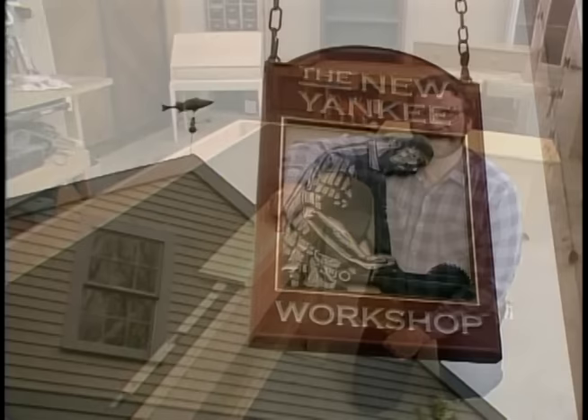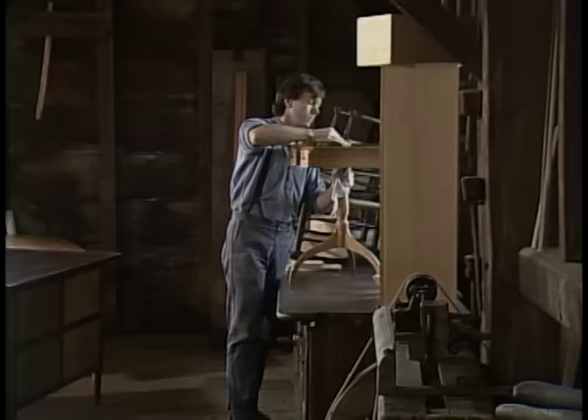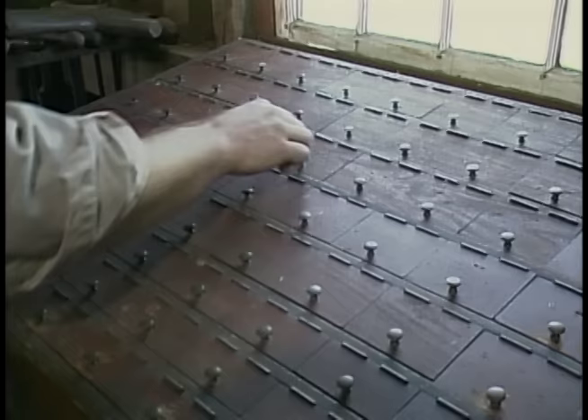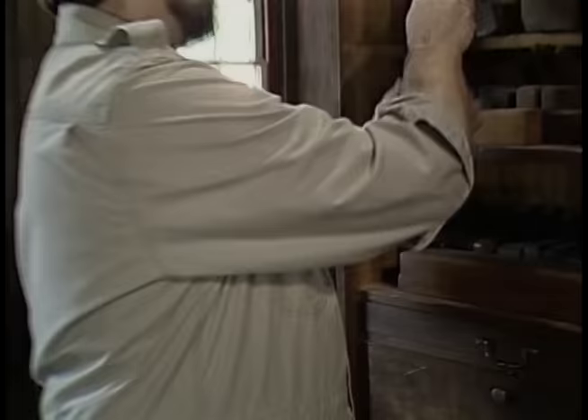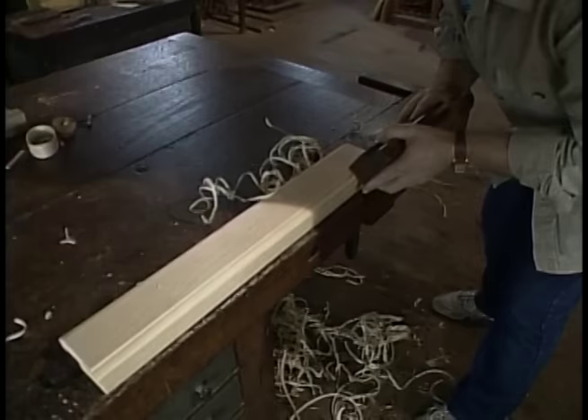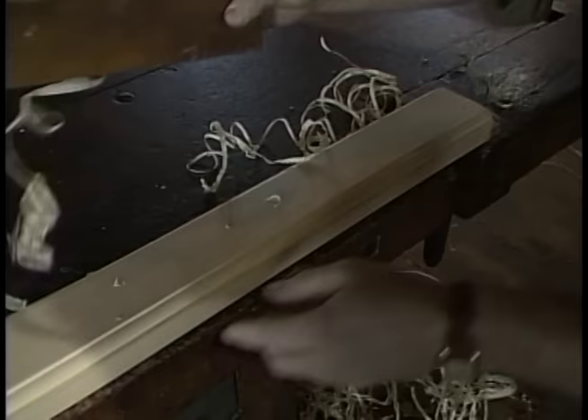The New Yankee Workshop features the craftsmanship of Norm Abram. It must have been quite a challenge to figure out behind which door was the right screw or nail that you needed. But not so over here, where all the planes were lined up. I'll show you that next.